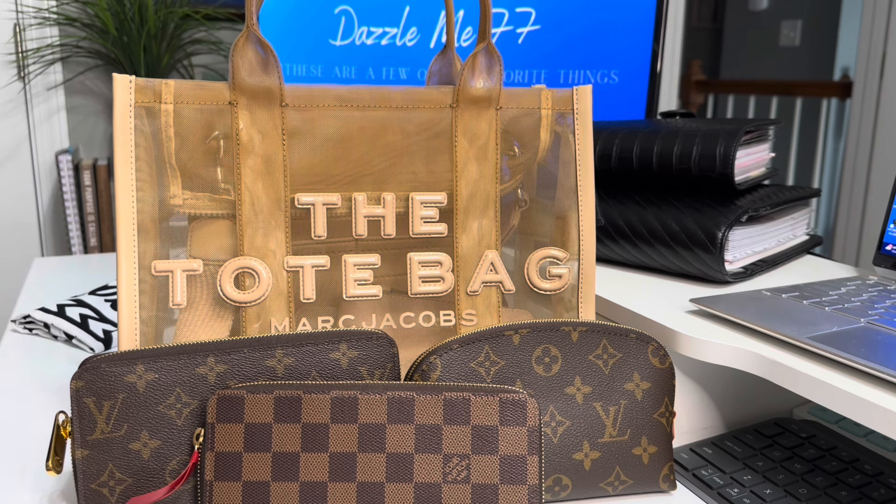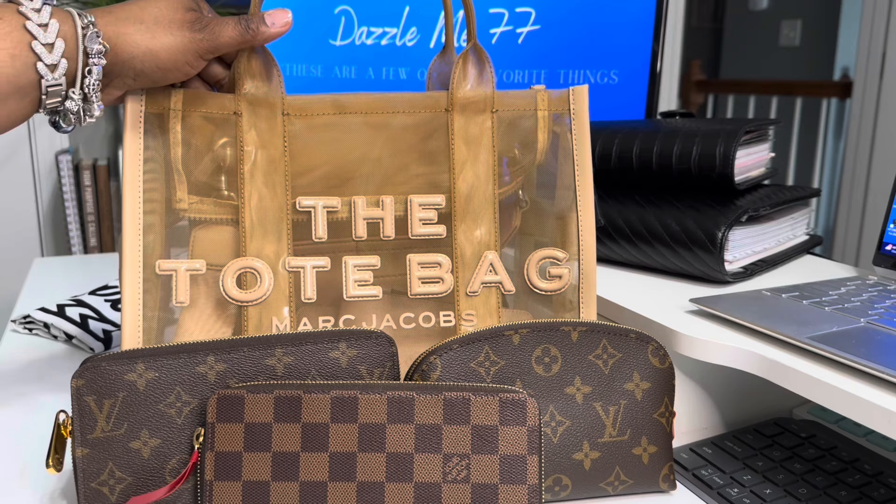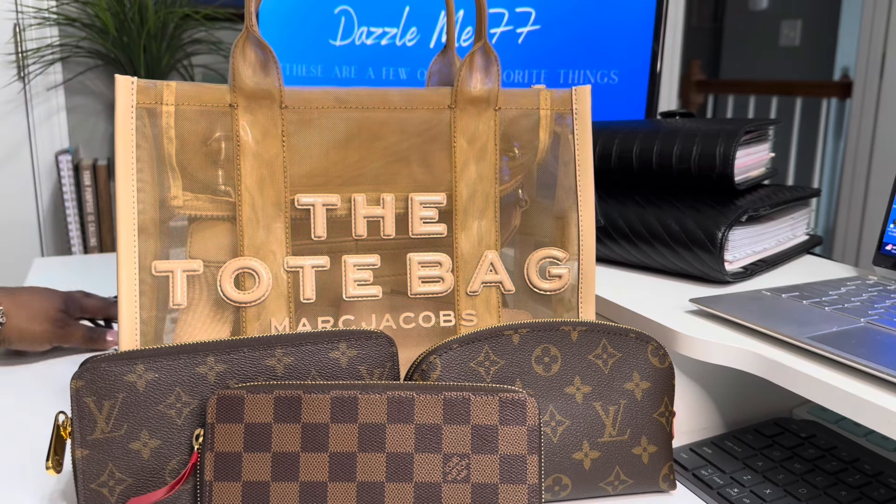So have you guys decided if you're gonna try any of the new colors? They have a really pretty new pink out, they have a new yellow, a new blue. Marc Jacobs is always coming out with something — he has the sandals and everything. I really like Marc Jacobs. I think I'm really gonna enjoy the carry of this bag more because it's not so heavy. The leather bags tend to be very heavy to me. The one shoulder bag that I have, because it doesn't clear the elbow, sometimes I don't reach for it. But I think it would be really, really nice.